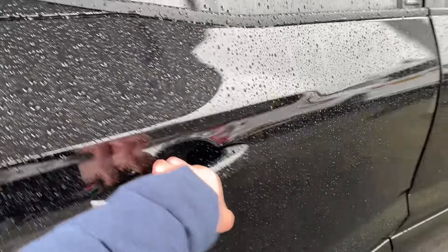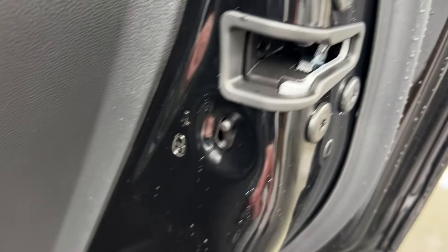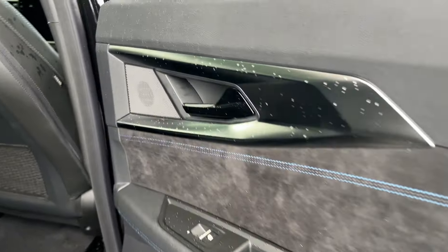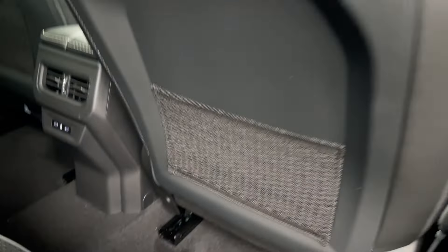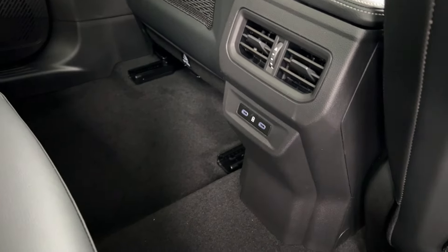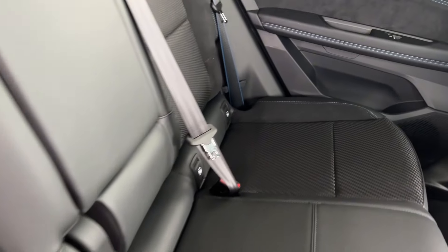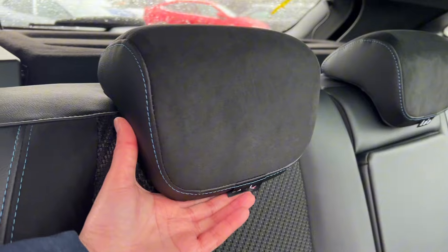Now I'm going to show you the rear. You have got the child locks here — push this down and the child locks are on, push it up and the child locks are off. At the rear you've got electric windows, storage, and storage nets. You've also got two USB-C ports, ISOFIX for both seats, and adjustable headrests which move up and down.